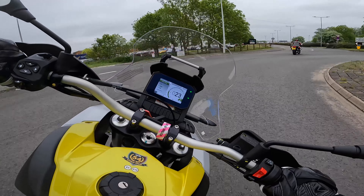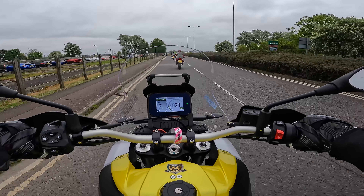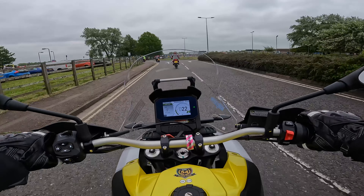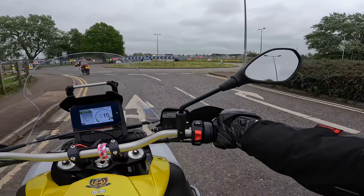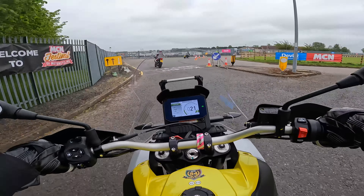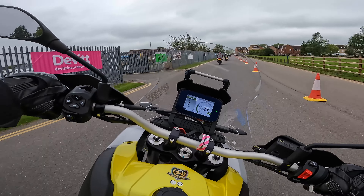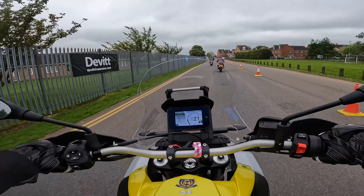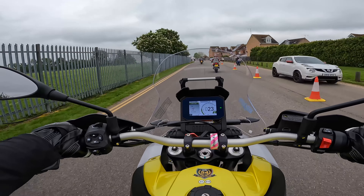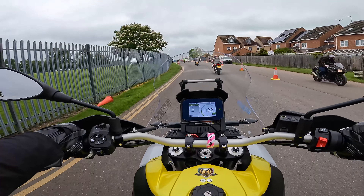This is so confidence-inspiring. I'm amazed at how well this bike handles and just how much confidence it gives you. Why would I not want more of these bikes — it's a brilliant bike. The rear brake is pretty good too.